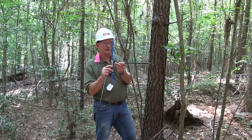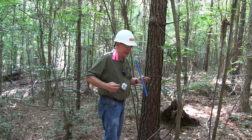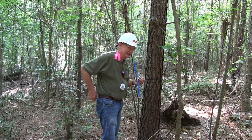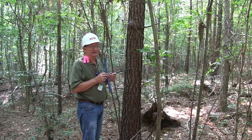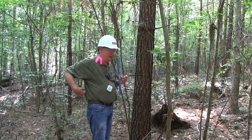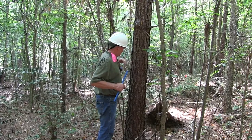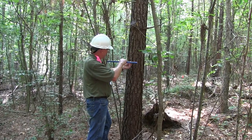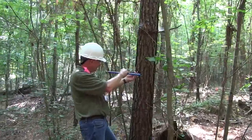Tree age is determined at breast height, so that's where you want to take the core. I'm going to carefully put the extractor in my pocket. You don't want to put it on the ground and step on it and bend it, and you don't want to lose it. Many foresters doing field work will put a piece of orange or pink flagging on the extractor so it's not lost. Find a point on the tree at breast height — four and a half feet above the ground — and hold the tool perpendicular to the stem of the tree.